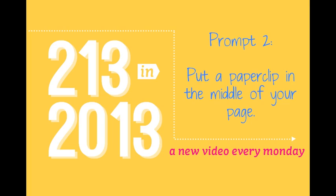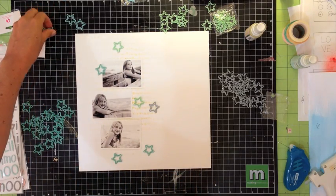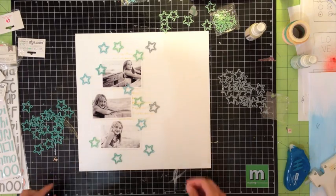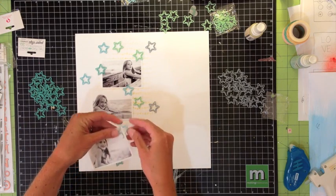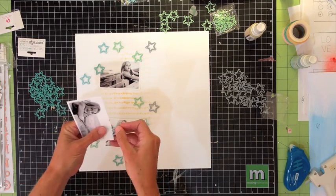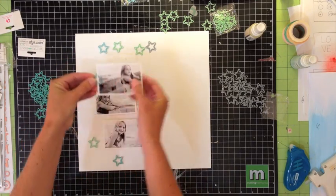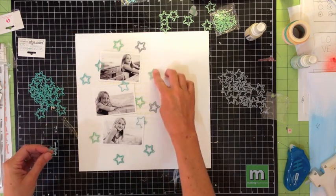Prompt number two is to put a paper clip in the middle of your page. These little star paper clips are really just too cute to have only on the edges of my page, so I definitely want to figure out a way to get them in the middle. I just start by throwing them around, seeing where I like them. Of course, some of them are going to work perfectly on the edges of my photos. When I was trying to pick out the colors, I actually had to just stop myself because I think I had every single color in my cart — but they're just so adorable, I just wanted to keep buying more and more.